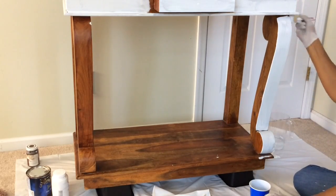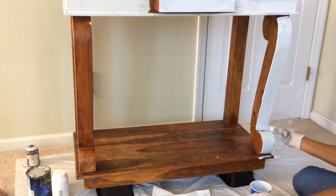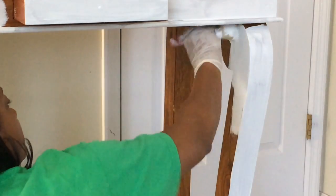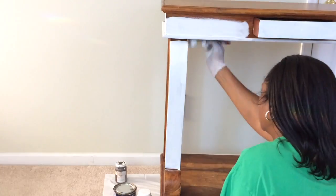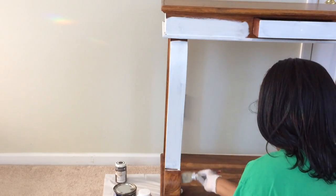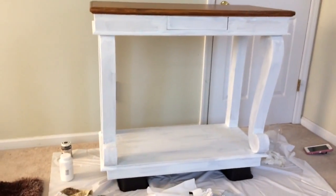I'm going to do the legs one by one, just taking my time, and then I'll do the very bottom of the island last. The legs are a little bit tricky because they have this curved detail to them. When I've finished painting all the areas I can reach with the large brush, I'll take a small painter's brush and get into the grooves. For chalk paint I almost always have to use two coats.